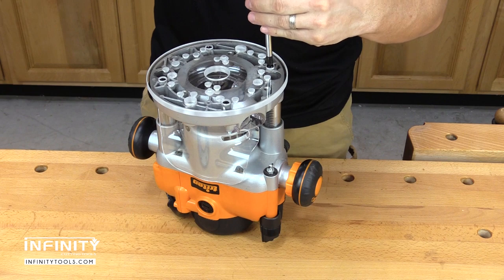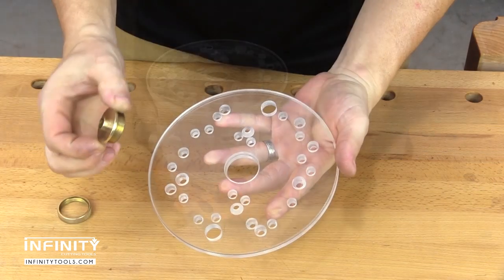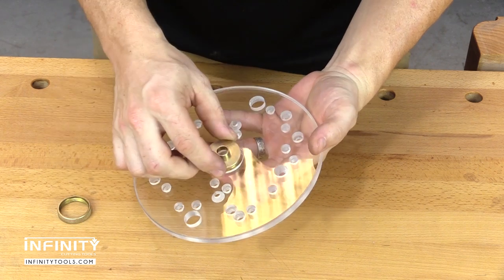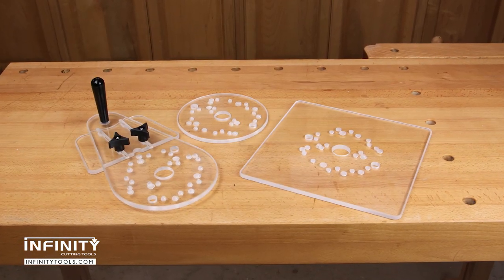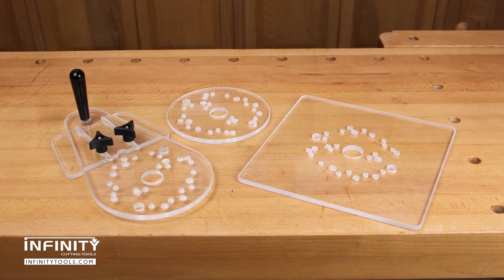All Infinity Universal Base Plates are pre-drilled for most full-size routers and are compatible with Porter Cable style guide bushings. Available in three styles: a 7.5-inch round, a D-handle with removable guide fence, and a 12-inch square.